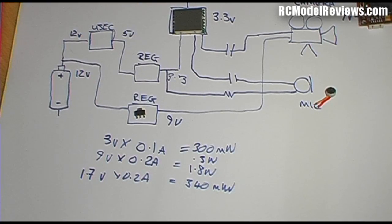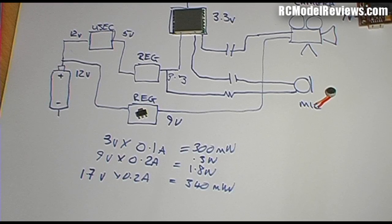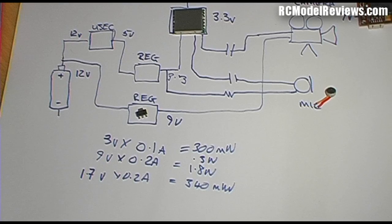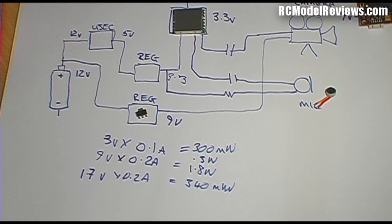So we get a nice, small, cheap regulator by using the ubec to pre-drop the voltage. There's another advantage: ubecs are very noisy on their output — lots of switching noise on top of the 5 volts. By running through this small linear regulator afterwards, the noise gets chopped off. Similarly, the regulator for the camera removes ESC noise from that supply too.